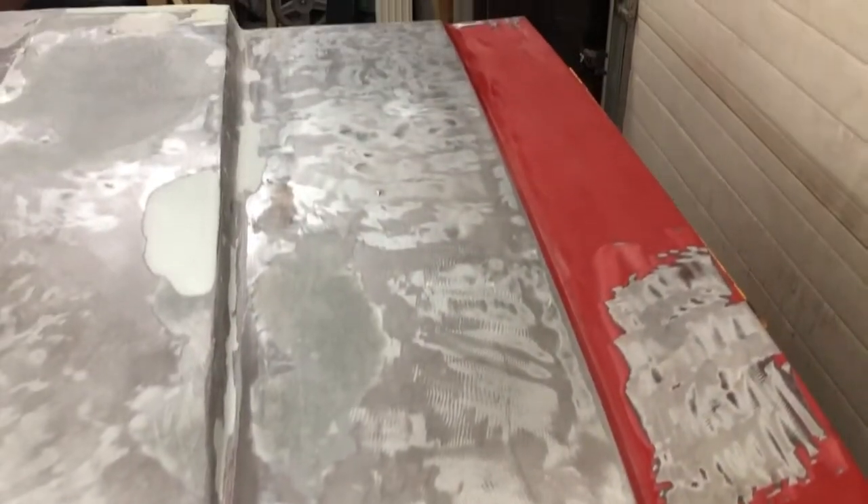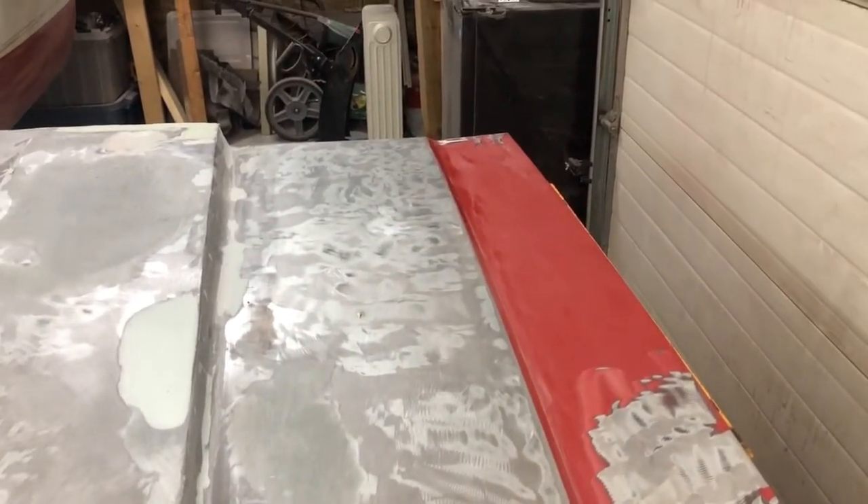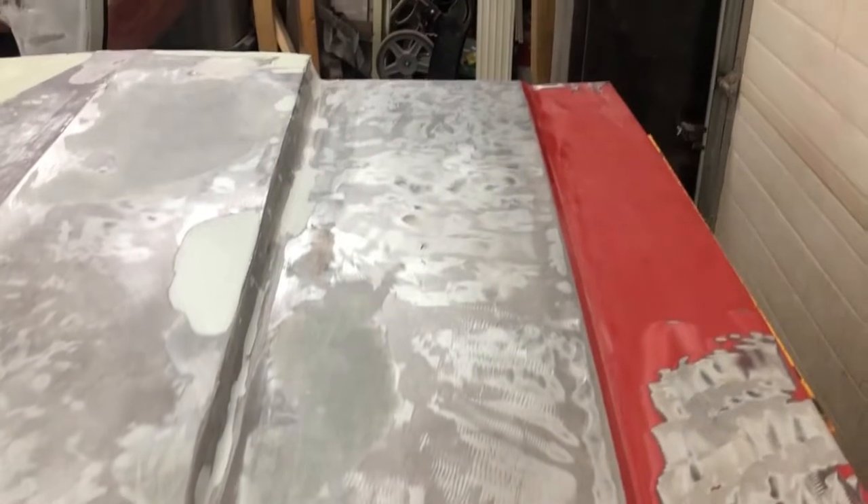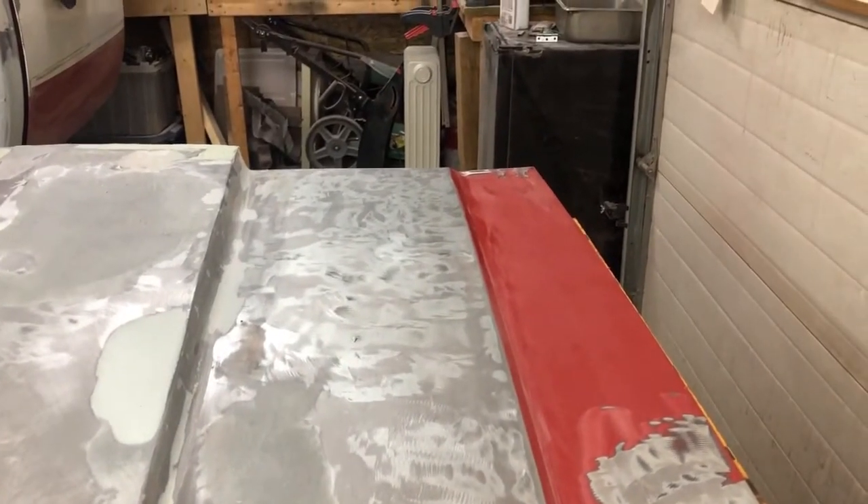Today I'm gonna break out some body filler and see what we can do about making a consistent transition on my cowl hood. Stay tuned.